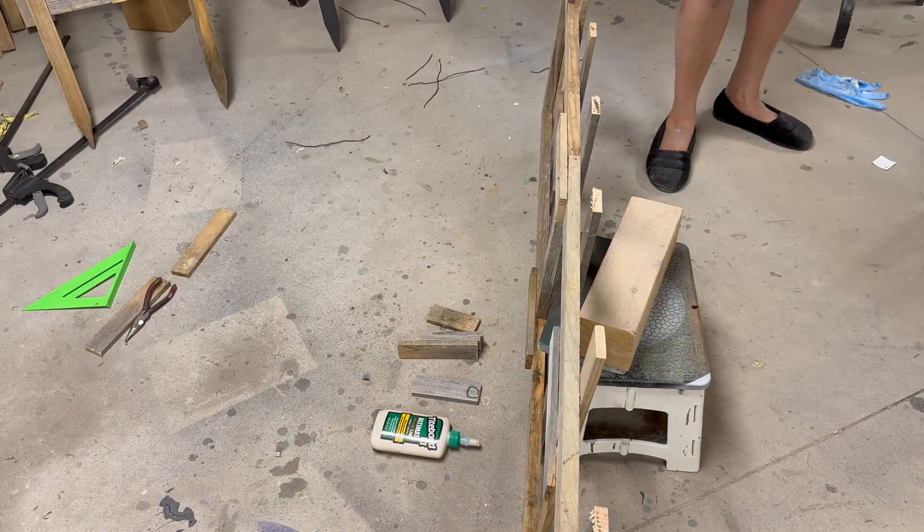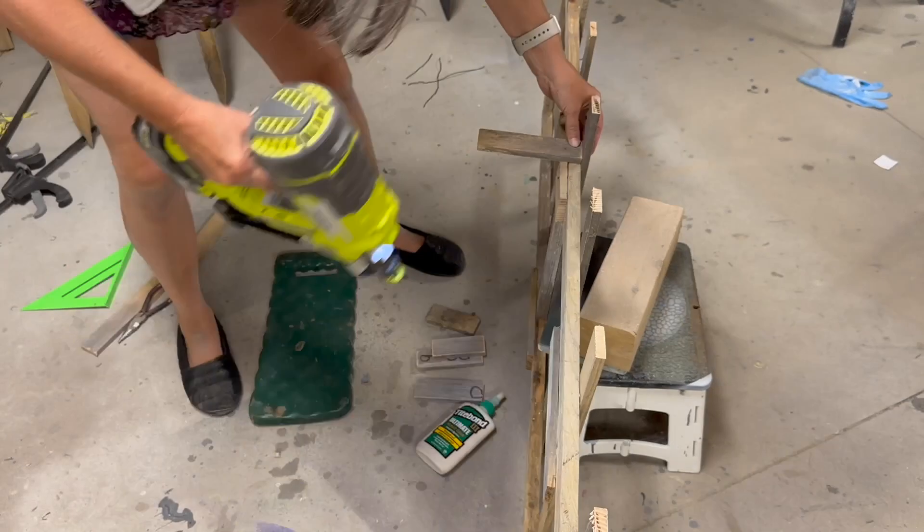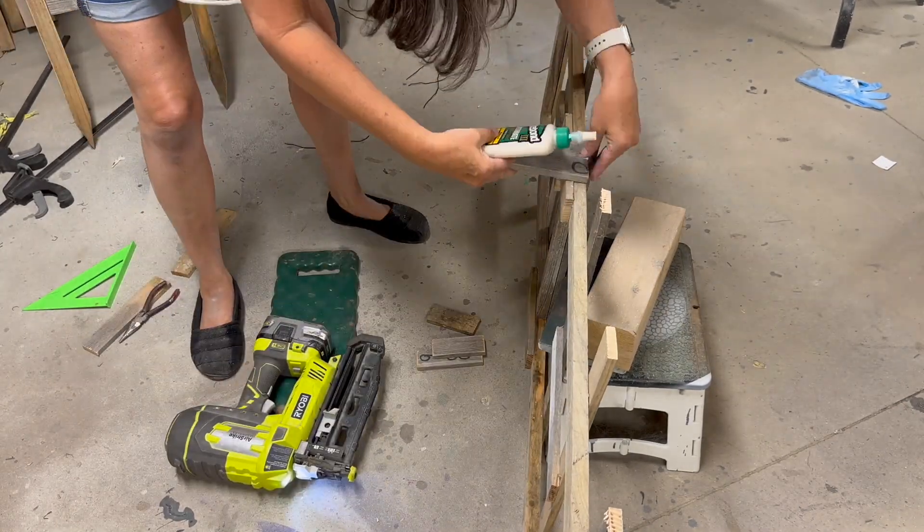I also wanted to add something decorative to the middle top, so I added a few small pieces of wood so I could put a small cast iron welcome sign on it.